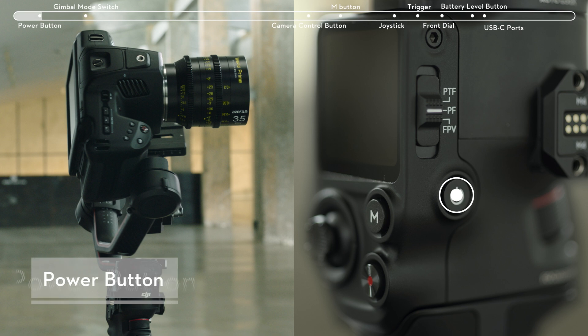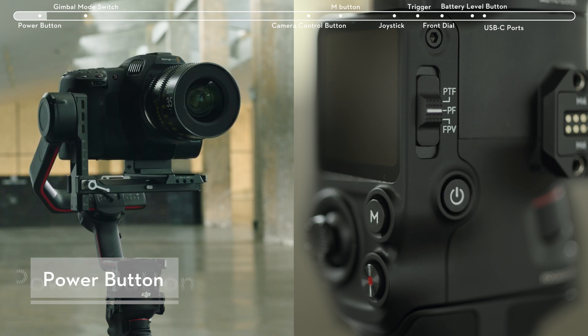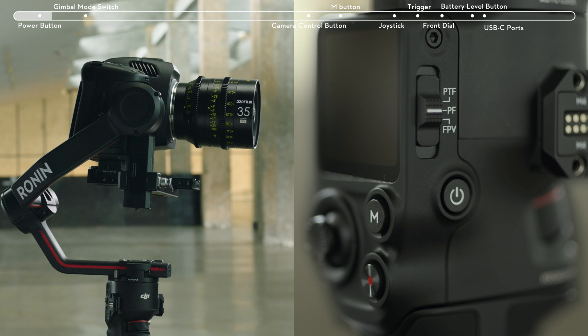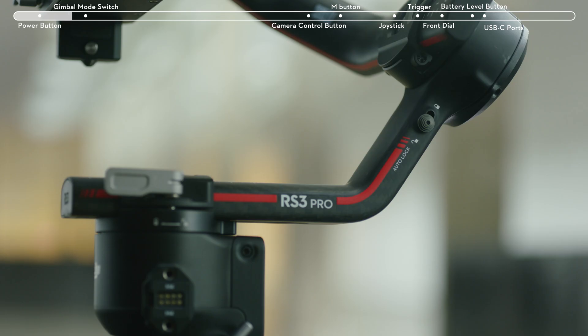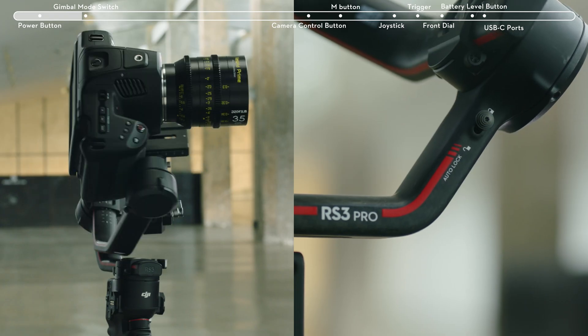Press and hold the power button to power the gimbal on or off. Press the power button once or twice to enter sleep mode, then press once or twice again to wake the gimbal. The automated access locks are enabled by default. When powered off, the gimbal will automatically fold and lock.